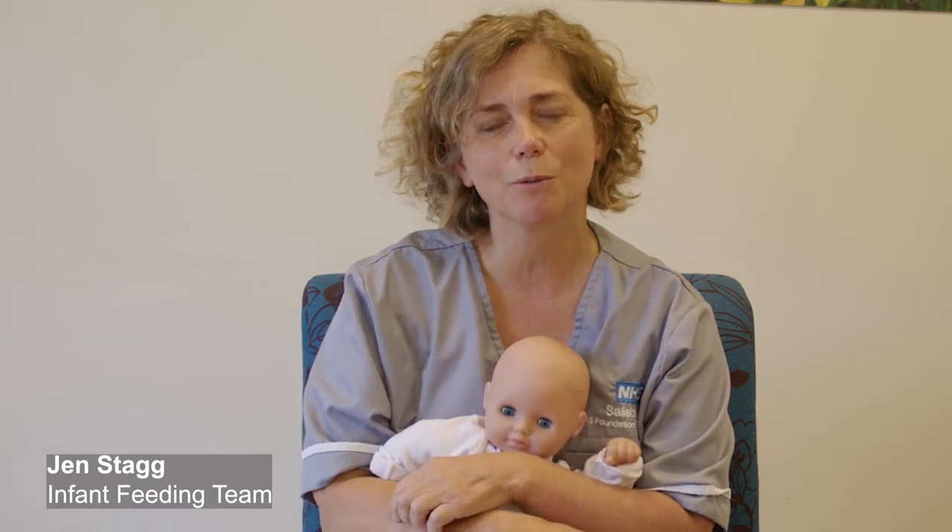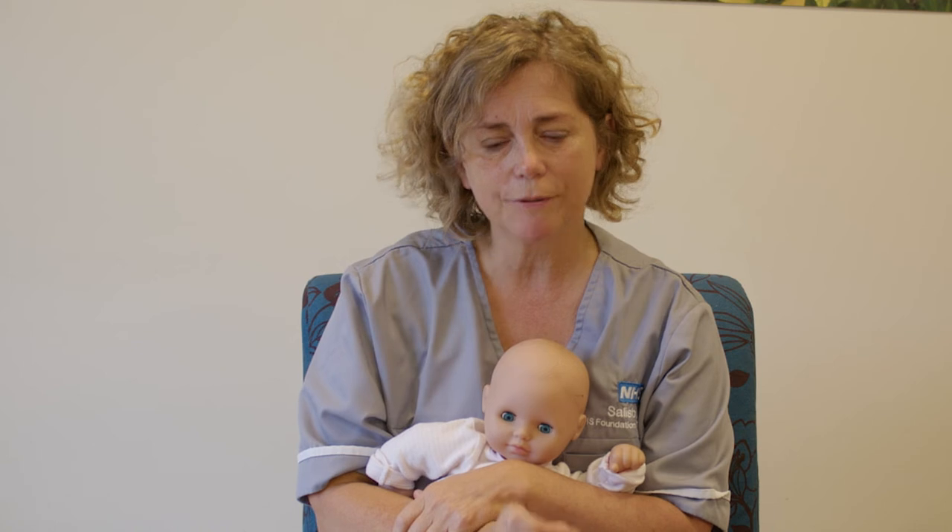Hi, I'm Jen Stagg. I'm from the Infant Feeding Team at the Hospital in Salisbury. I just wanted to do a short little video on positioning and attachment.